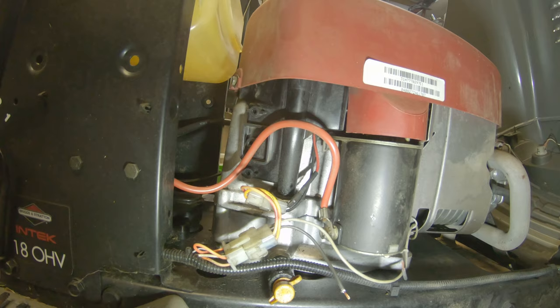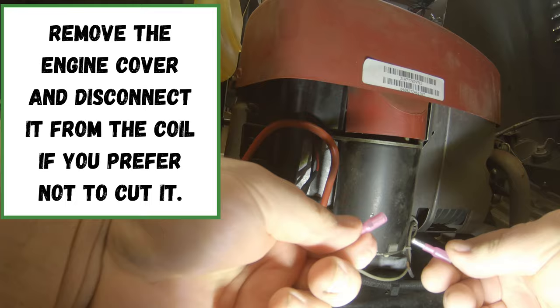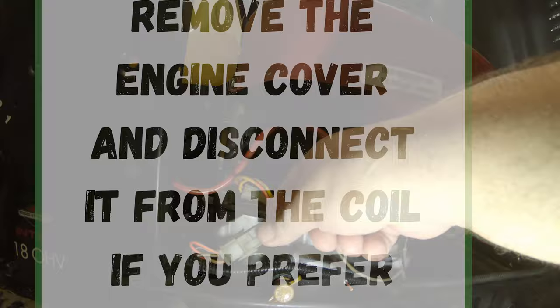The next thing you'll want to do is come over to the side of your mower that has the starter on it and find this black wire. I've already cut this, but I'm going to show you why in a minute. When I'm done, I just get a barrel connector, connect it together, and that makes this easy to plug and unplug. Find this black wire — it comes out of your ignition wiring harness and runs up to your coil. Cut that wire.